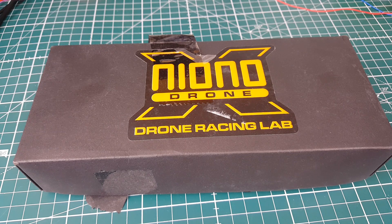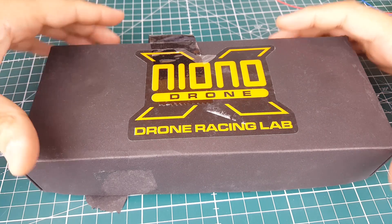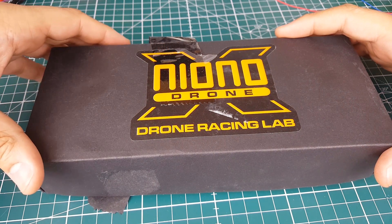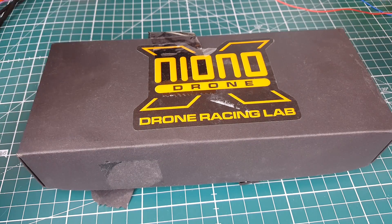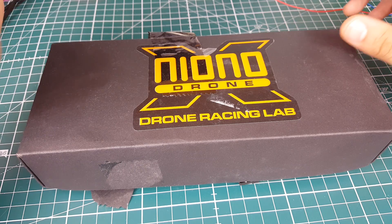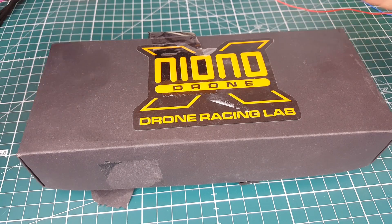Hi guys and welcome back to the channel. Today I'm going to be showing you something a little bit different — it's kind of a crazy new frame that I was excited about, but after getting it and opening it up and checking it out, I'm actually lost for words. I'm opening this expecting to find some kind of new split-level frame with a PDB and VTX integrated together as part of the frame. It looked pretty cool on paper.